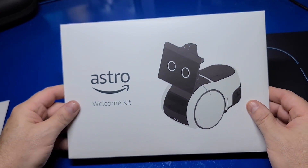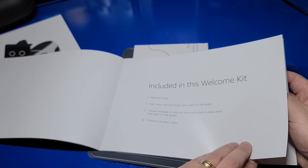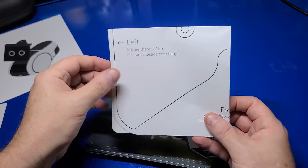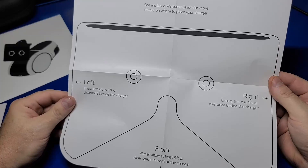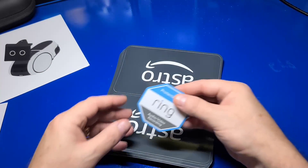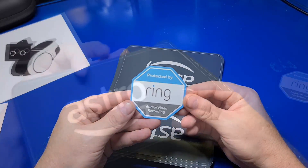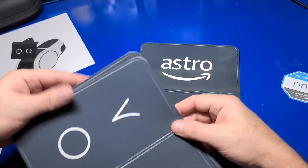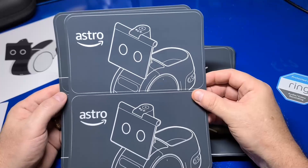Now let's check out the welcome kit. It includes a nice color booklet explaining some helpful setup information. There is also a diagram to assist on where to place the charger, as well as several stickers, such as a Ring Protect sticker and stickers that you can place on glass and mirrors to help Astro understand where they are.